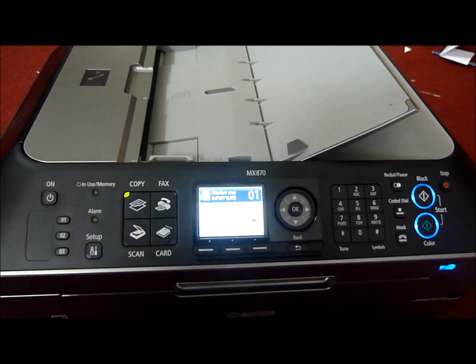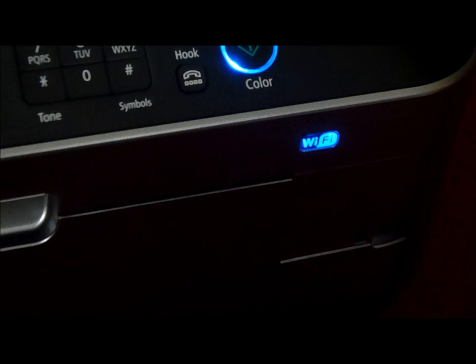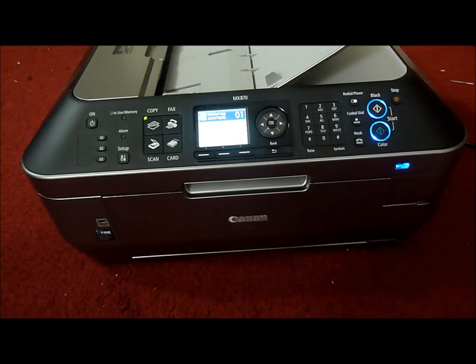It has built-in Wi-Fi. When you install it, it'll ask whether you want to use this printer on a Wi-Fi network or by cable. I used Wi-Fi — there's the Wi-Fi symbol glowing up right now. Once it starts receiving signals, it's good. So wireless printing from anywhere in your house.